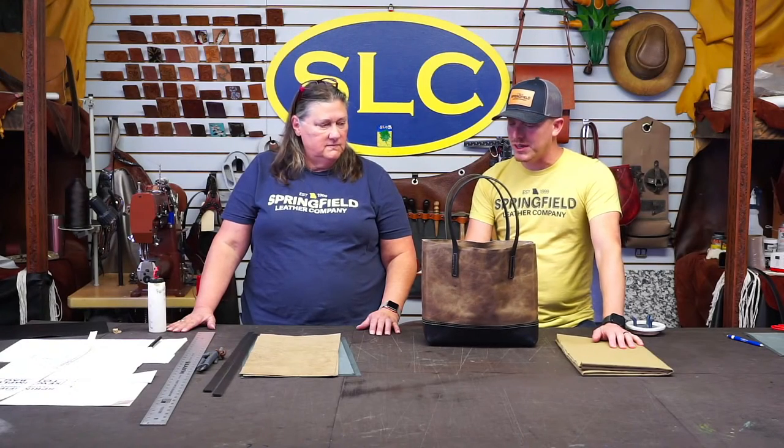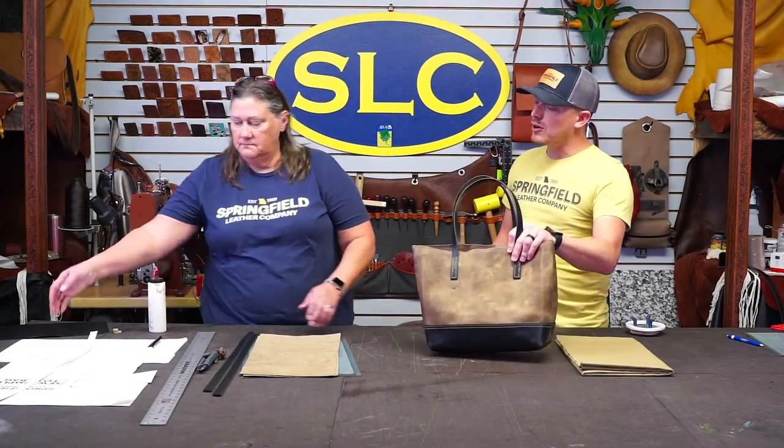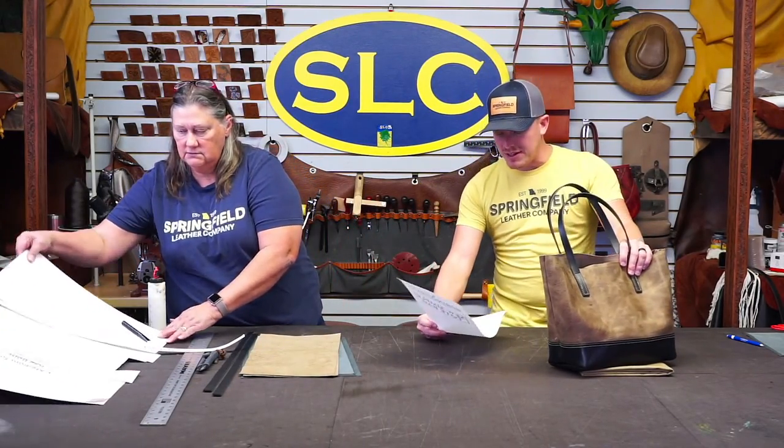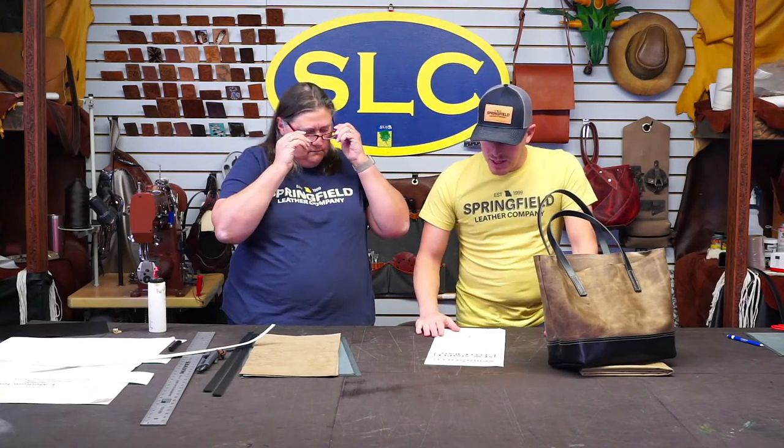I've got Terry with me today. Terry's going to be doing a drop-in liner on a bag that I made — Anderson helped a little bit with the stitching. He came in to help with the needle, and I said 'you want to sew it up?' and he said okay. So this is the So Simple Tote Bag pattern — I did the medium tote, which has a finished size of 10 and a half inches tall by 12 inches wide.